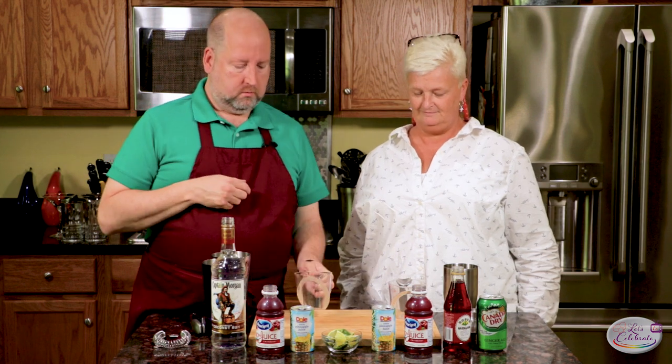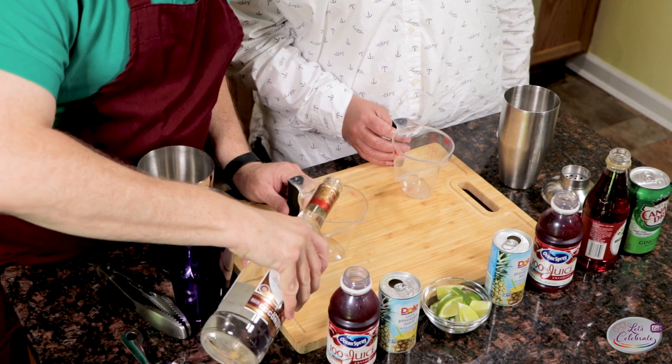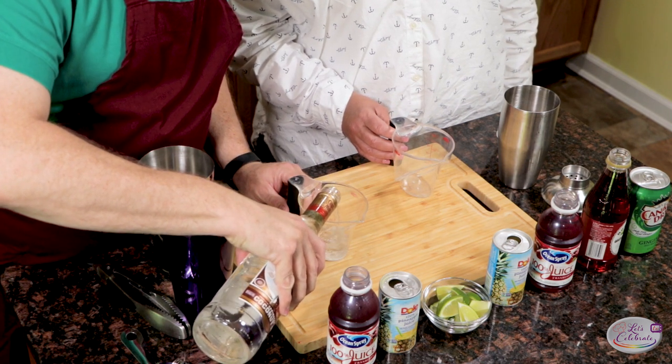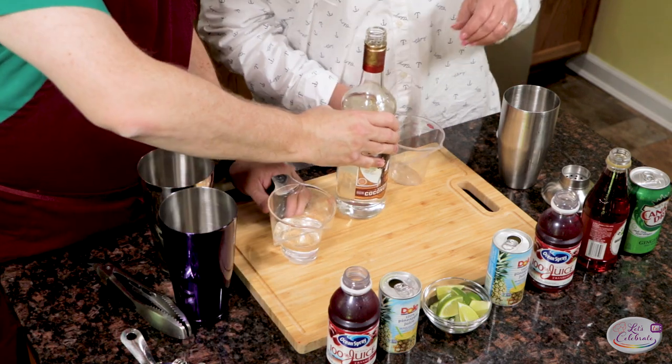Now, for the best part. We're using our little measuring cups today instead of a jigger, because it's just easier. We're going to start with three ounces of rum. I love that sound. Right?